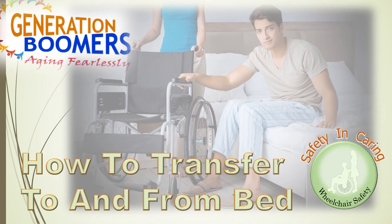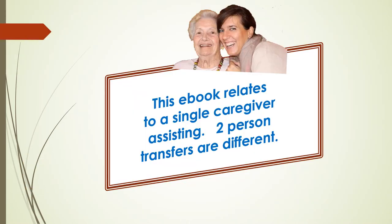G'day, I'm Ron Simonson from Generation Boomers Aging Fearlessly, here today to talk about wheelchair transfers from bed to wheelchair and from wheelchair to bed. You are the sole caregiver in the situation and you have to move your aged senior all on your own. Moving someone to and from a wheelchair, especially when they have a limited ability to help, looks daunting. But once you know how to do it safely, it's much less scary.